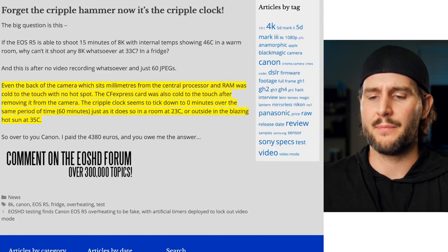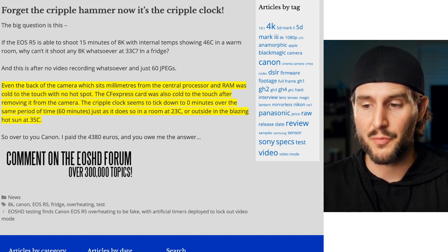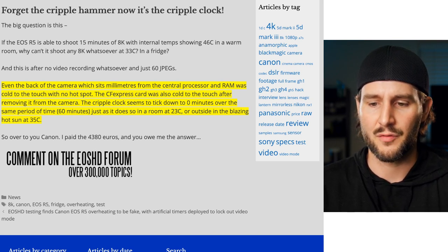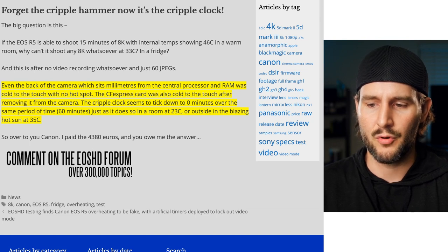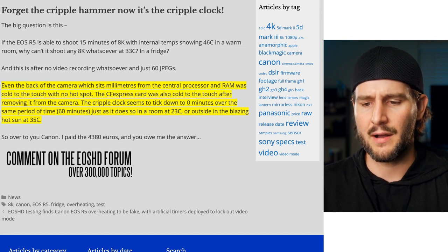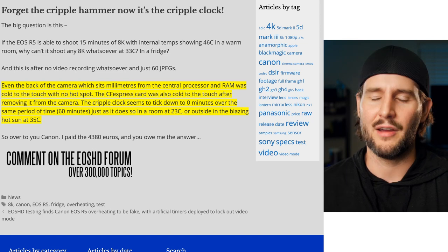Even the back of the camera, which sits millimeters from the central processor and RAM, was cold to the touch with no hotspot. The CF Express card was also cold to the touch after removing it from the camera. The overheating timer seems to tick down to zero minutes over the same period — just 60 minutes — just as it does in a room at 23 degrees Celsius or outside in the blazing hot sun at 35 degrees Celsius. So over to you, Canon — he paid the money, now you owe him an answer.